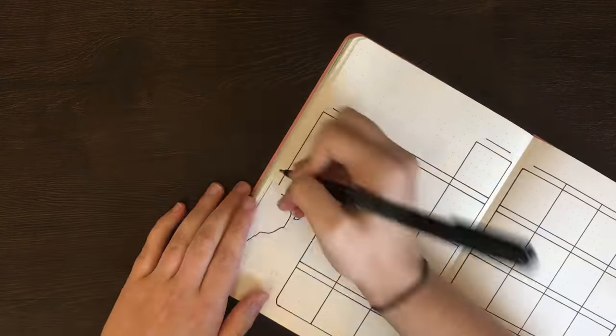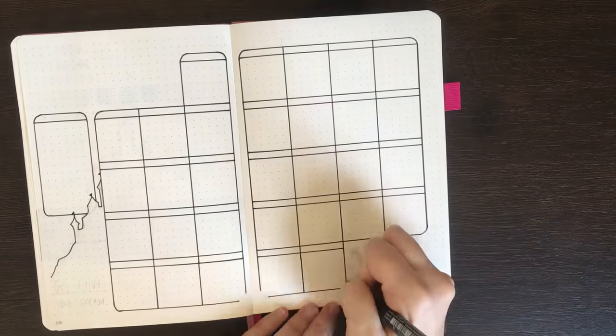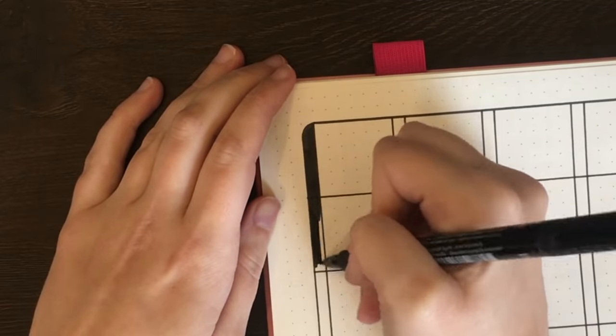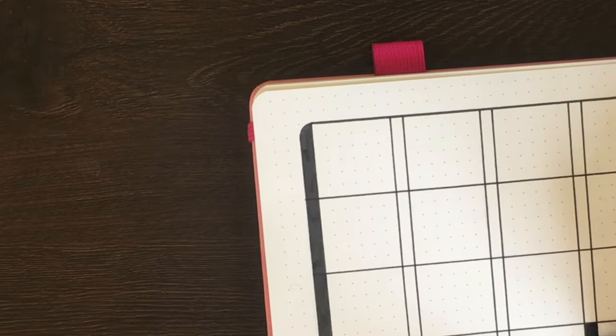Each box of this calendar is six squares by six squares, then it has an additional row of boxes on top to house the initial and number for each of the days. I've also given myself some room to have a small monthly to-do list on the left hand side.